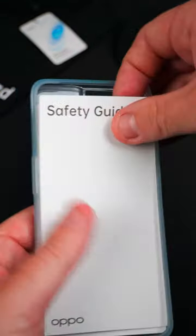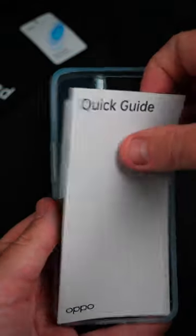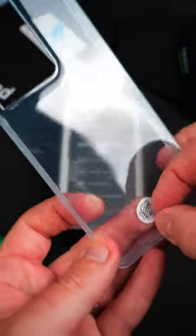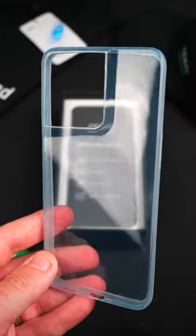We also have the safety guides, which no one's going to look over, and your quick guides just if you need a bit of a hand to set it up. And there's the case — there's a wee QR code for some reason. Let's get rid of that sticker first.